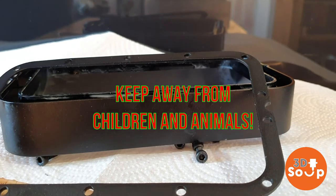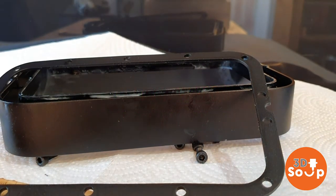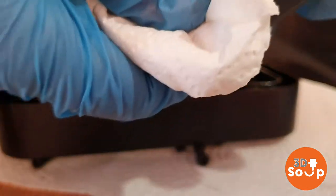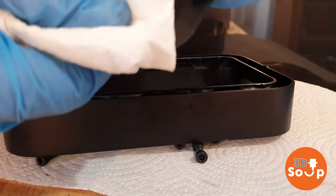So first things first - isopropyl alcohol to give this a good clean. Isopropyl alcohol is great, it's 99.9% alcohol and it cleans anything. It's really good for removing any UV resin from the clamp and all the other bits and pieces, just to make sure nothing pollutes the fresh resin when you put it in. And if you're putting a new piece of film on there, you want a nice clean start.